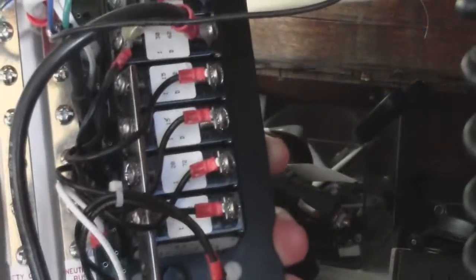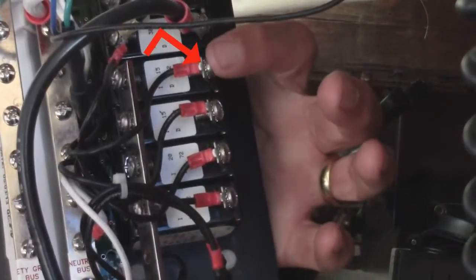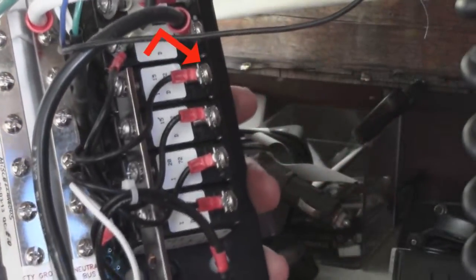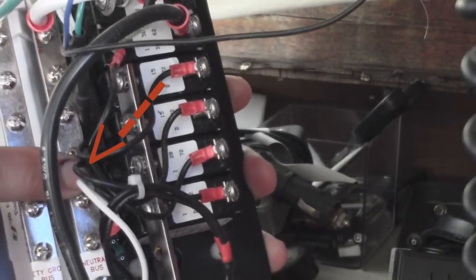Once all three wires are on, I'm ready to connect my appliance wires. The black goes to the back of the breaker, the white to the neutral bus, and the green to the ground bus.